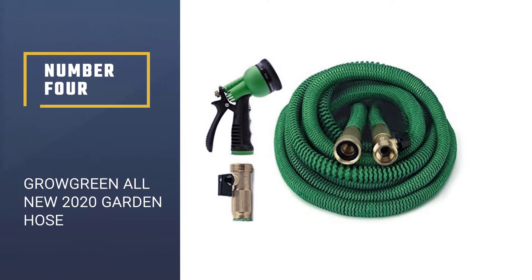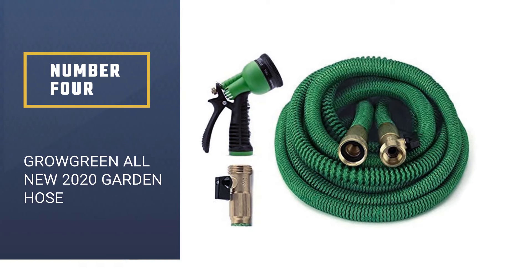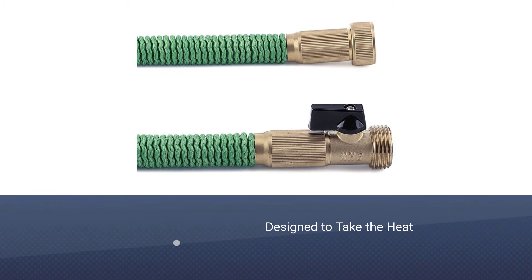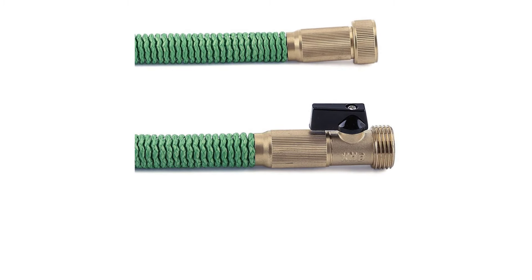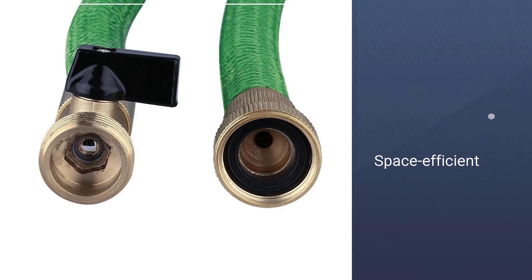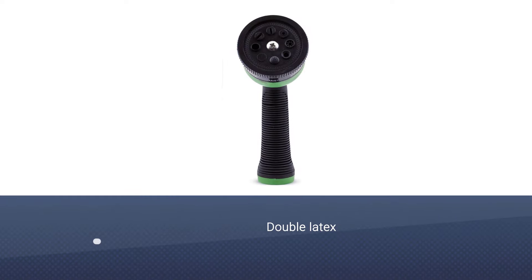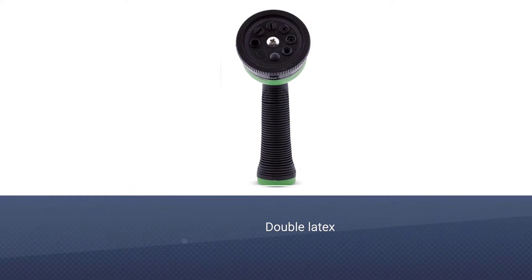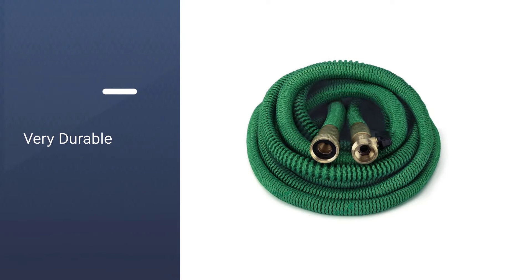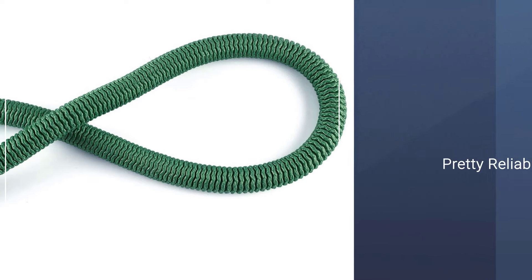Number 4: Grow Green All-New 2020 Garden Hose. Grow Green has really outdone themselves with their brand new 2020 Garden Hose, a hose that will make life a lot easier when cleaning the garden. This high-quality hose comes with a spray nozzle that has eight adjustable patterns, all of which come with brass connectors and excellent corrosion resistance. There is a warranty included with this one, so if it doesn't live up to your expectations you can explore other products.